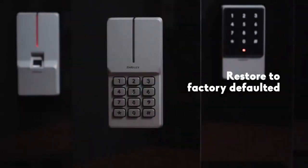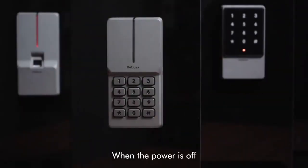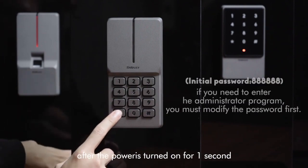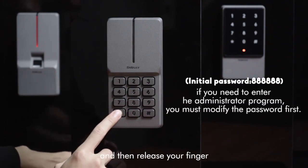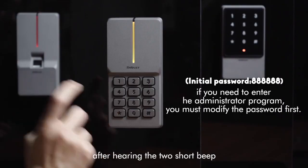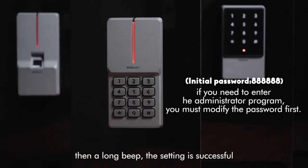To restore to factory default: when the power is off, press and hold the star key. The indicator light will turn orange after the power is turned on for 1 second. Then release your finger. After hearing a short beep then a long beep, the setting is successful. Please note: the user's information will not be deleted.